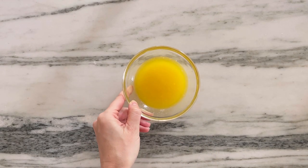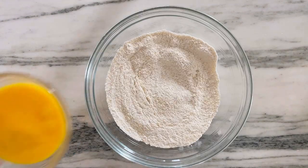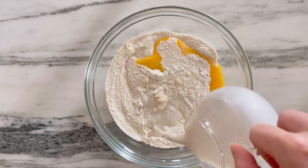You can melt the rest of the butter in a microwave-safe bowl and that's going to go with our wet ingredients into the batter. Beat your eggs and then add everything to your dry ingredients — your eggs, your milk. I'm using plant-based milk.